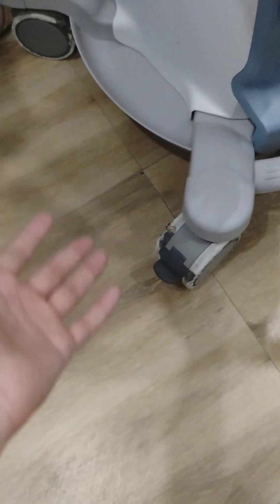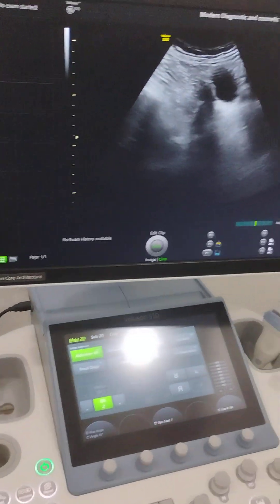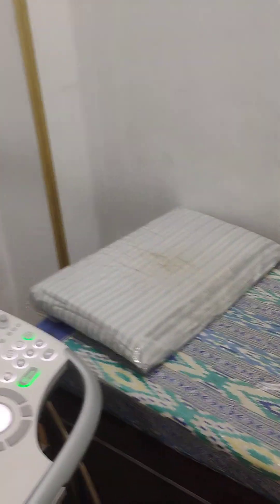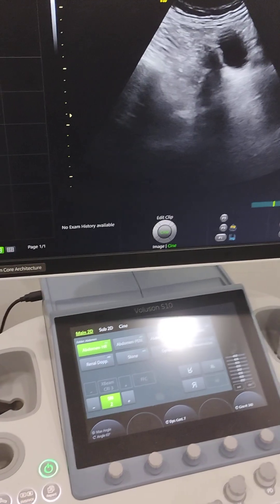There are four wheels so you can move the machine here and there. But the point to be noted and kept in mind is that in order to move the machine from this room to that room, you will first have to take the permission of the chief medical officers.